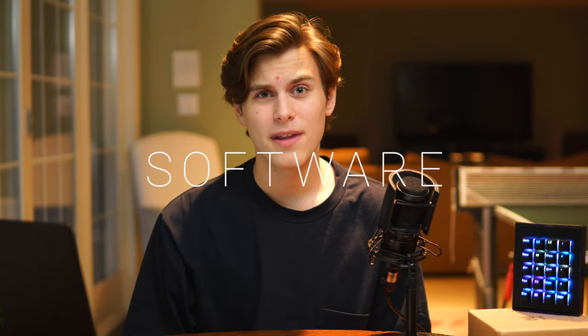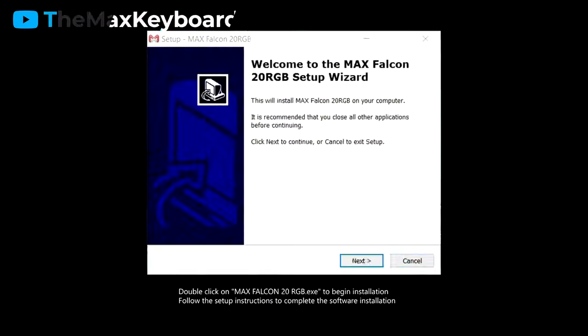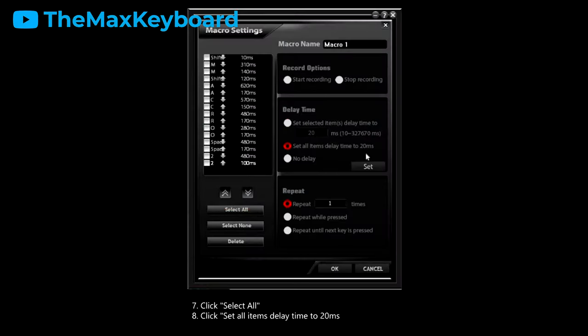Anyways, that's all I really have to say about build quality. Let's move on to the software. The software that the Falcon 20 comes with is loaded with features, so I'm not going to be able to touch on everything today. Max Keyboard already has a video on that, but I am going to touch on some highlights.